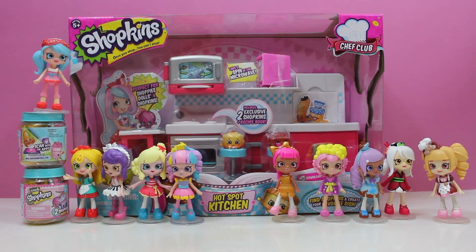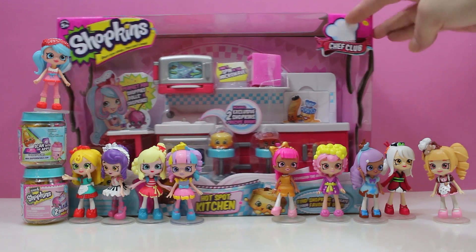What's going on everybody? Shop King here. Today we have the Shopkins Hotspot Kitchen. This is a season six Shopkins playset — it's part of the Chef Club.